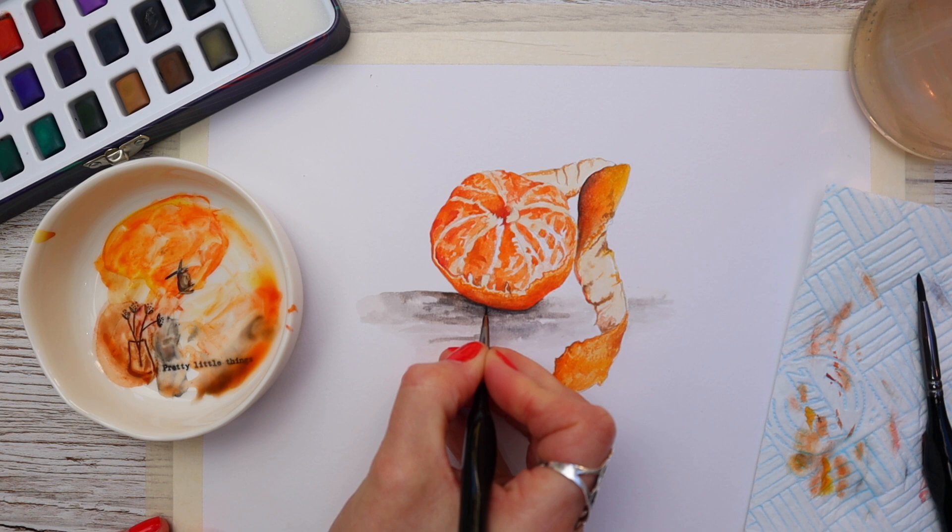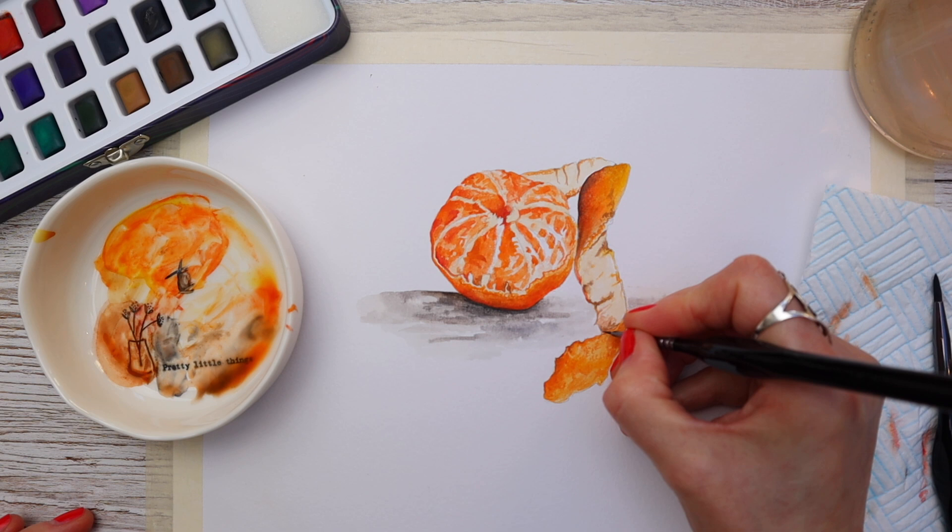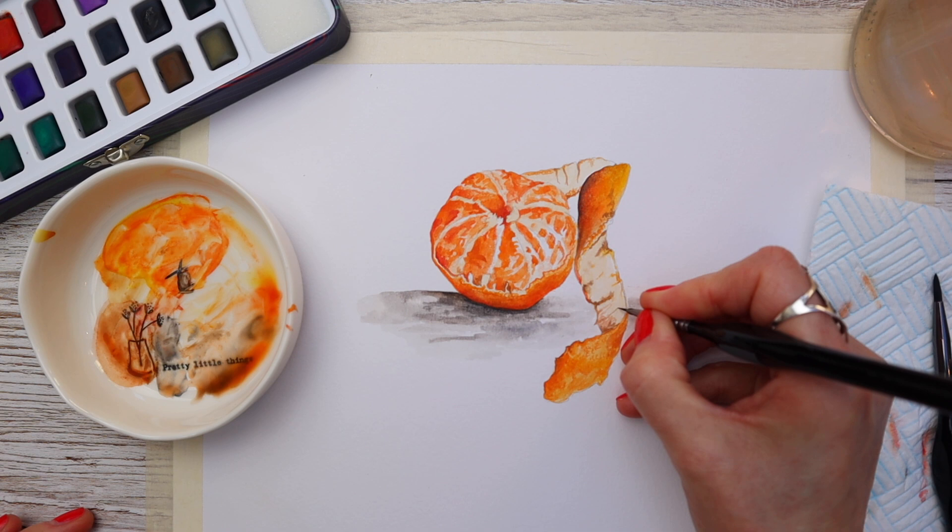We've still got a way to go on this painting but it really is a matter of just repeating the process, so I'm going to stop talking, let you watch me finish this painting in peace. Thank you for watching — I'll play some music for you and I'll see you next week.